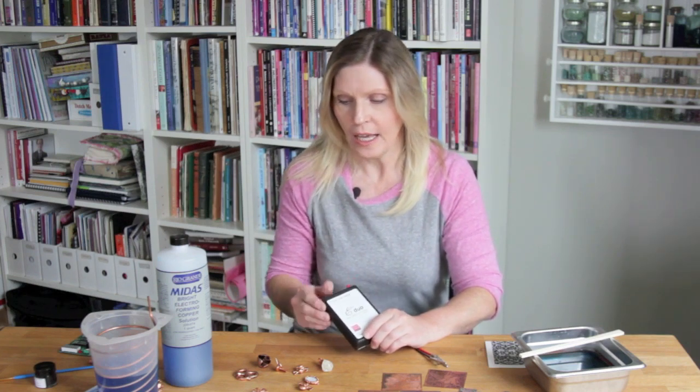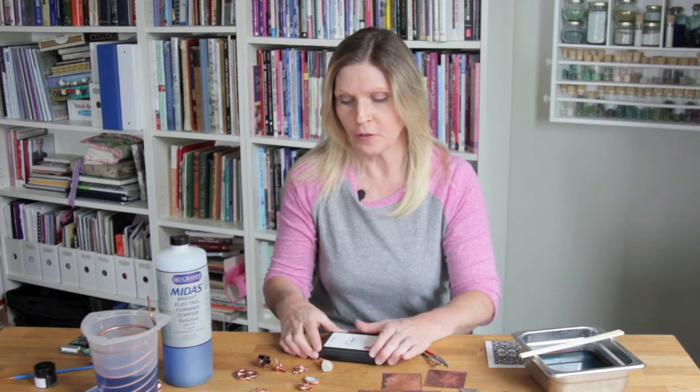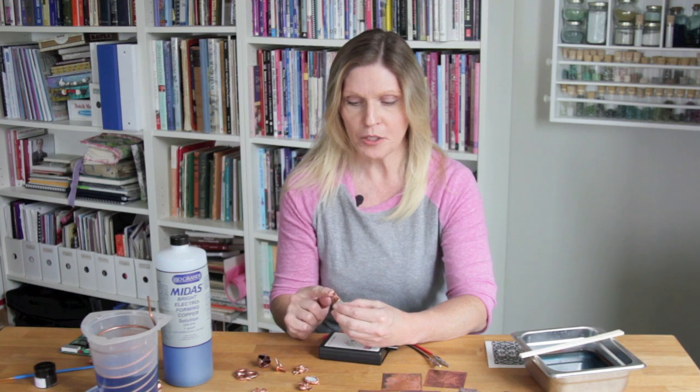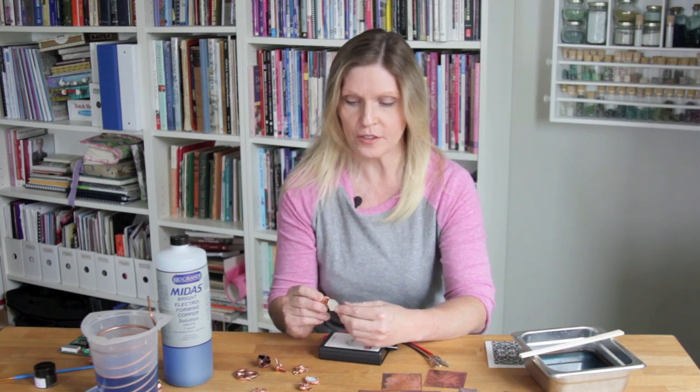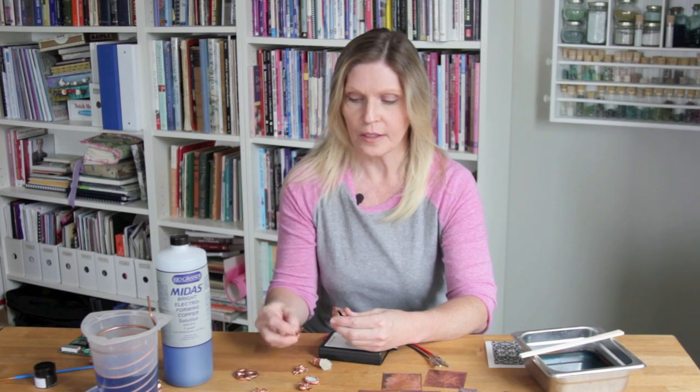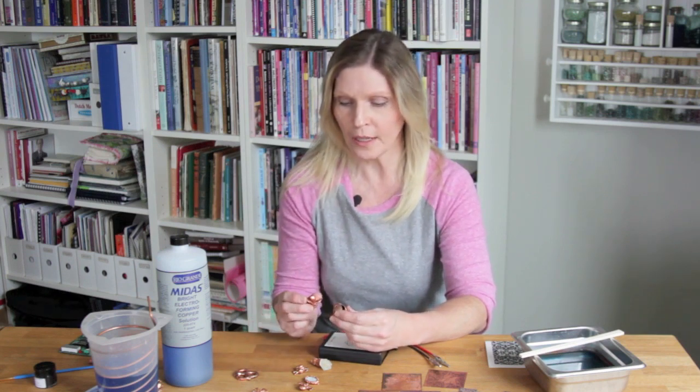I'm going to demonstrate both processes of electroforming and etching, and first we'll get started with electroforming, which is plating copper onto an object. You can electroform onto stones, organic objects, and plastic items. The sky's the limit — it's a really great way to make jewelry. I'm going to use copper, although you can use other metals to plate as well.